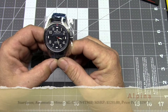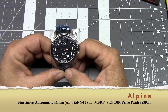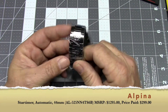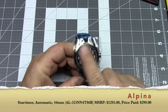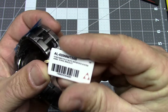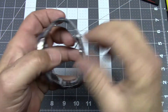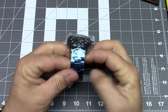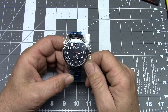Once again, this is the Alpina AL-525NN4TS6B. It is on a bracelet. I think this bracelet model has been discontinued, although the same basic watch is still available on a leather strap. There's a little Alpina dongle with all the pertinent information about the watch, and the watch is absolutely ensconced in tacky plastic. Give me a moment to take off all of these wrappings and then we'll see exactly what the watch looks like.